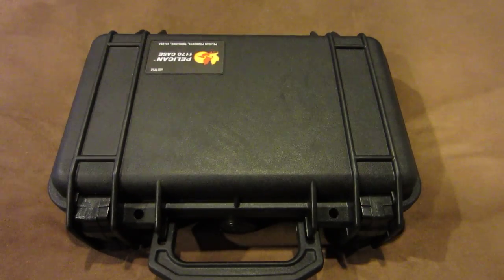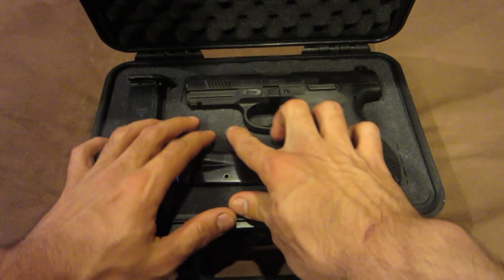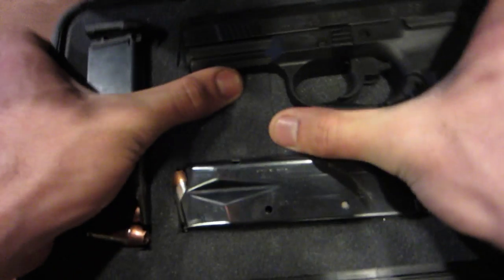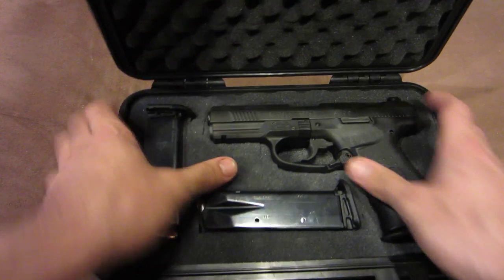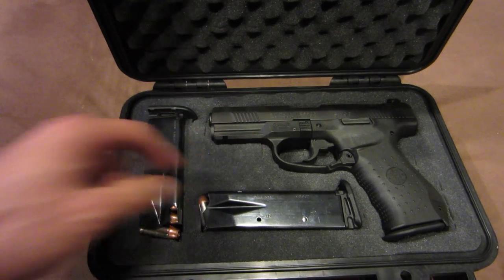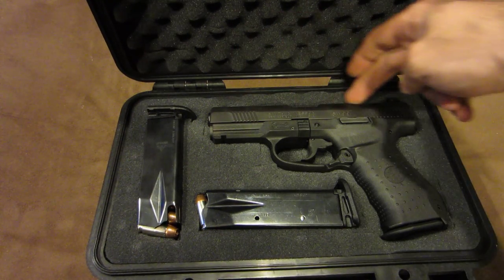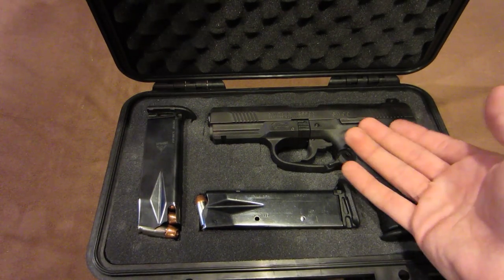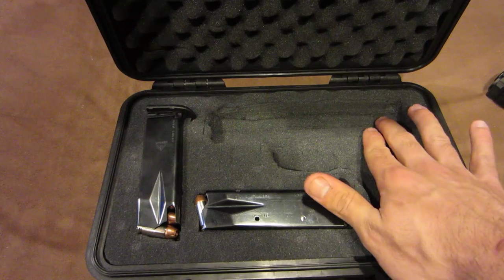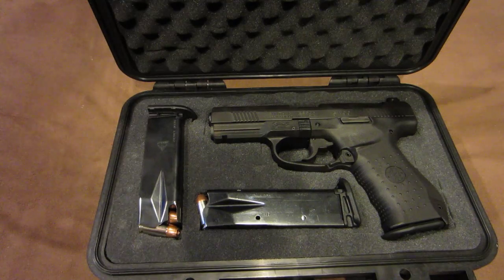This case actually comes with something called pluck-and-pick foam. You can see when I spread it that it's actually a bunch of little squares of foam. What you do is put your weapon — or whatever you want to carry — on it, outline it, and then literally pull out the foam with your fingers. What I did was cut a rough shape of where it should be, pulled out the whole piece of foam, and then cut the back end to make it a little smaller. I put it back in, and that gives a nice backdrop to rest on, which is the way you should be doing it.